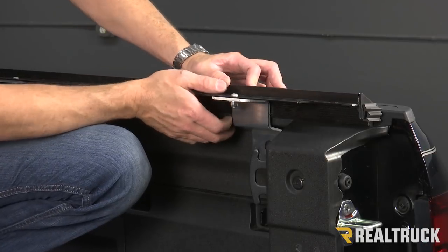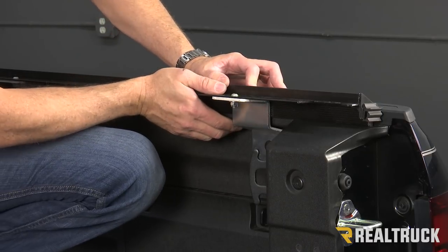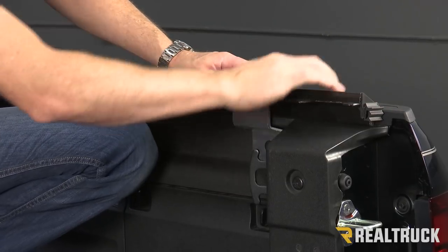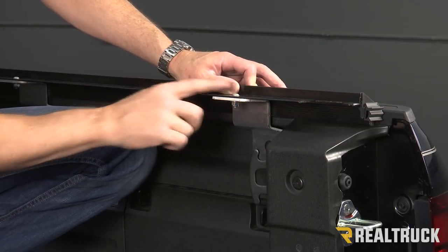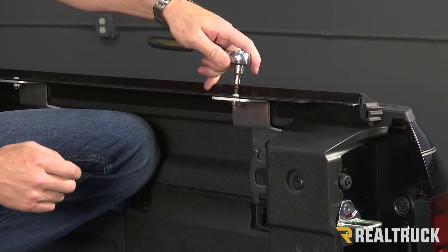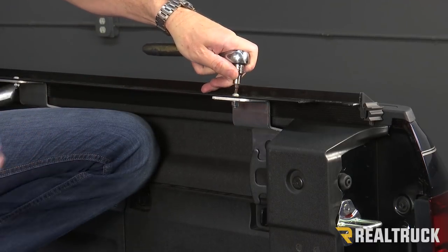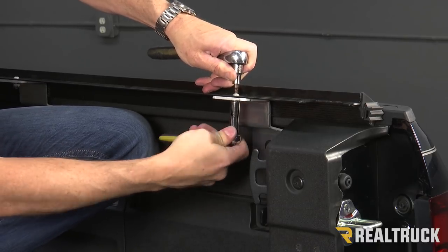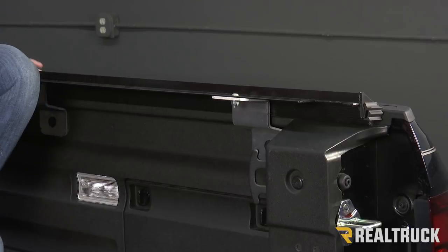Next what we're going to do is tighten down our rail. Before we do that we need to make sure it's pushed all the way up against the bed cap and seated properly onto that bed cap. Now we're going to use our T27 and hold the provided bolt still, and use a 7/16 on our nylock to tighten that down. Do that on all three bolts.